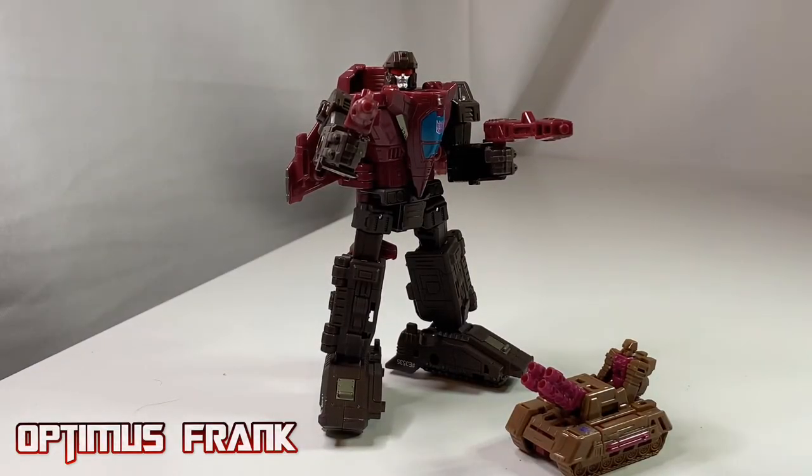Hello YouTubers, I'm Optimus Frank and welcome back to my channel. I'll be doing a quick review of War for Cybertron Trilogy Siege Decepticon Skytread.